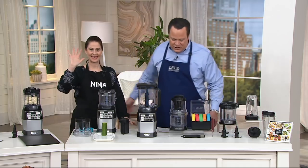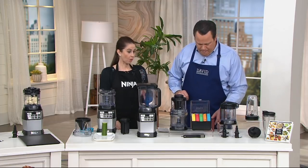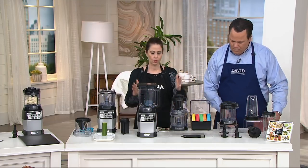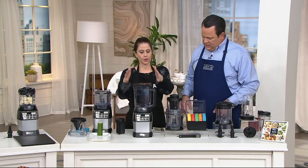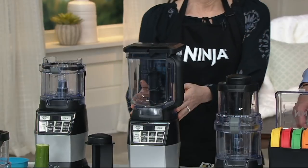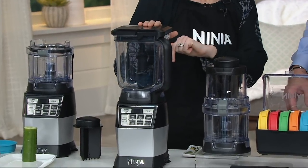Hi, darling. How are you? This is something brand new from Ninja. When we call it a four-in-one, that's absolutely what it is. This is a machine that does four separate jobs — four different appliances with just one single base. You're going to get your blender, which is actually 72 ounces, but it's a shorter version so it fits under the counter.